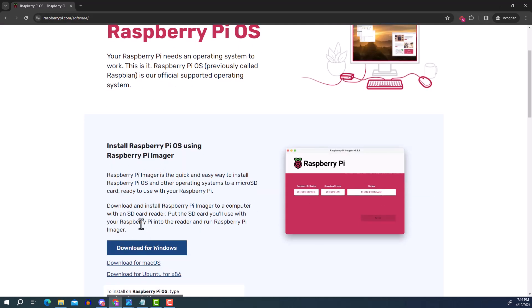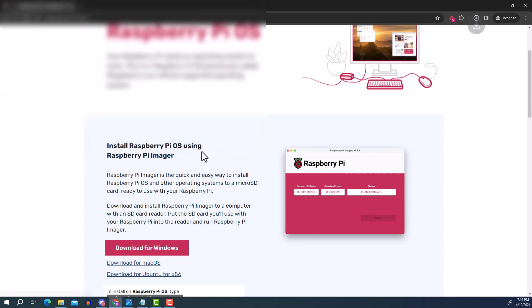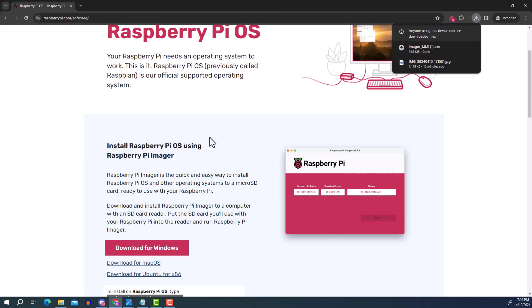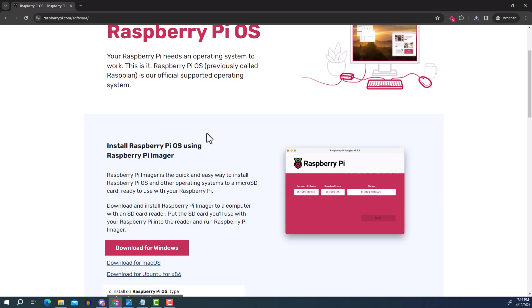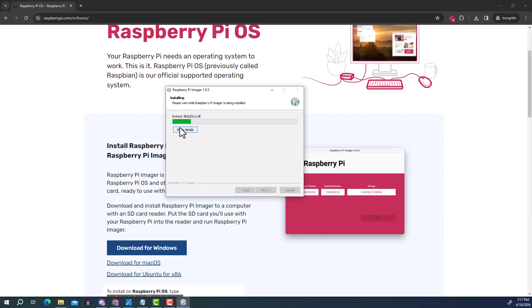Scroll down on the site and download the version for your OS — macOS, Ubuntu, or Windows. I'll put the links in the video description. Go to your downloads folder and run the setup — it's pretty easy to install. Just click install and the process is quick.